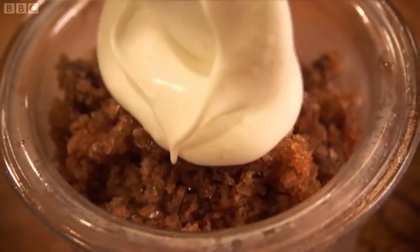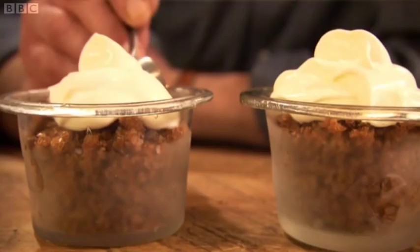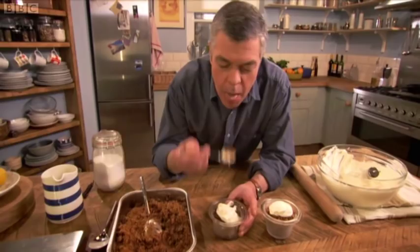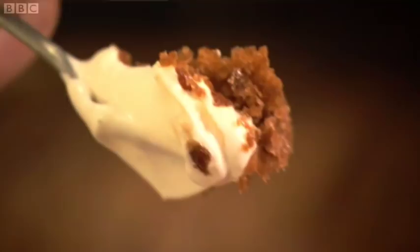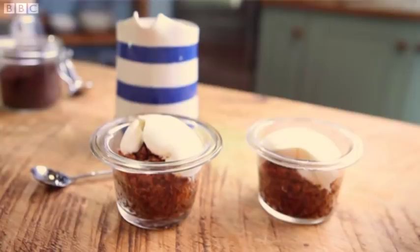Wow. Really makes me smile this. Coffee and cream, all melting. It's marvellous. This combination of ice cold coffee and soft rich cream is the classic Italian café treat. Perfecto.